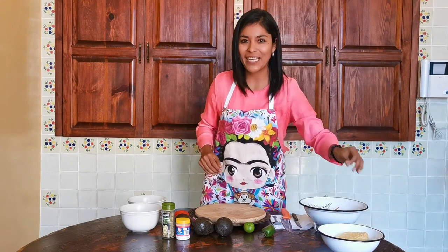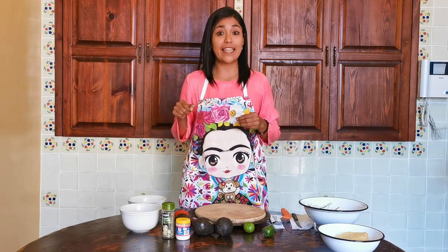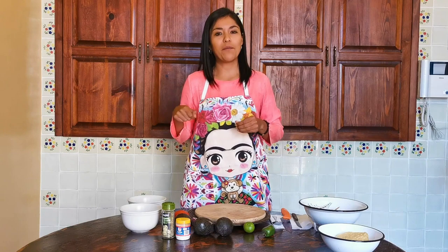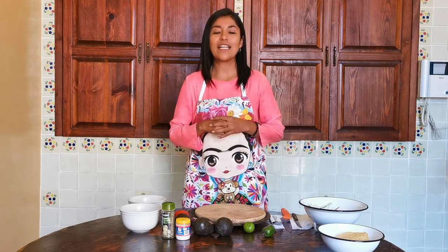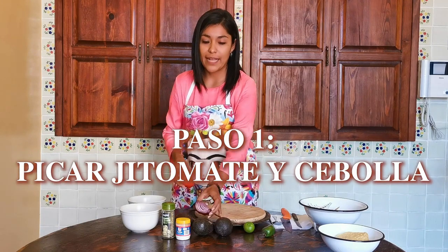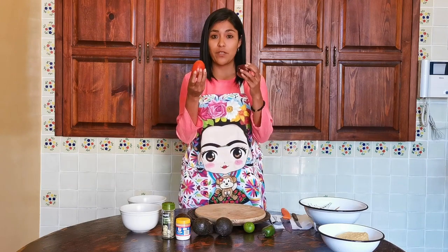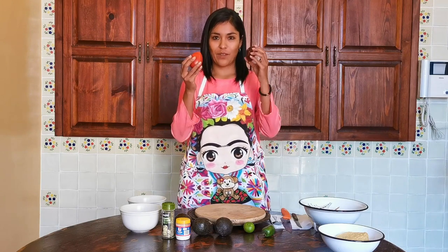Ahora sí, ¿anotaron todos los ingredientes? Espero que sí. De todas formas, este video lo pueden ver otra vez si algún ingrediente se les pasó, lo pueden volver a anotar. Ahora, si todos están listos, sus ingredientes tienen que estar limpios y bien lavados. Nos lavamos también muy bien las manos y estamos listos para comenzar. ¿Qué vamos a hacer primero? Vamos a tomar el jitomate y la cebolla y vamos a picarlo. ¿Qué es picarlo? Cortar pequeños trocitos de estos dos. Vamos a empezar con el jitomate.